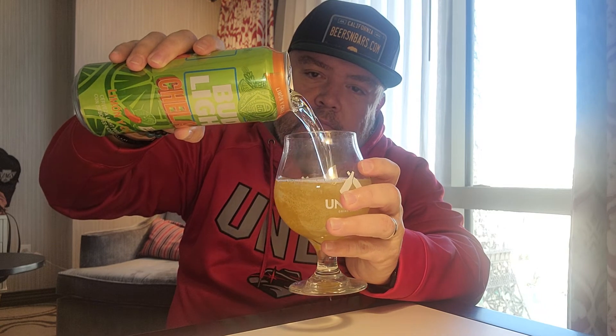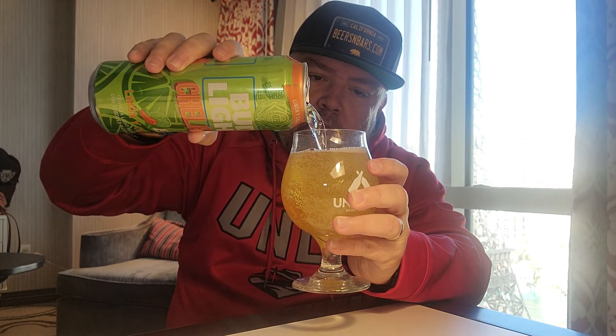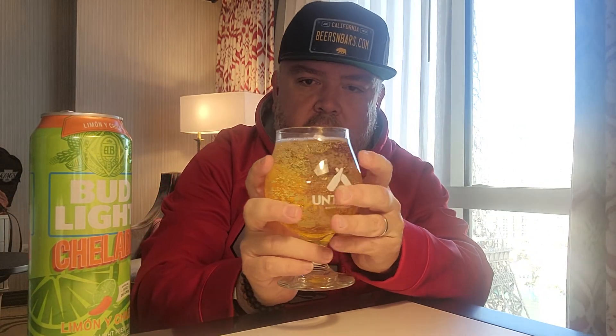Look at this — a lot of carbonation. It's clear though; the head dissipated real quickly. There's a slight aroma of the limón, but other than that you can barely smell the typical notes of the Bud Light. Usually if you drink Bud Light by itself you can really smell that aroma, but not this time — it's very faint.